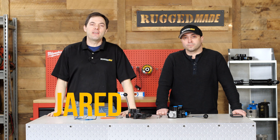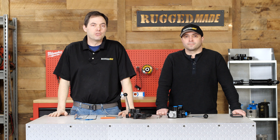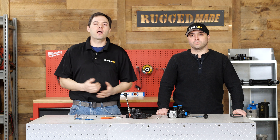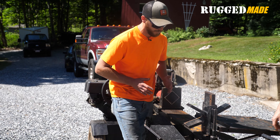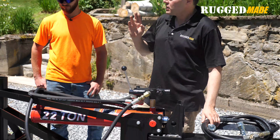Welcome back to Rugged Made. I'm Jared and I'm here with Joe. If you saw our video where we went down to the Dude Ranch, you know who Jake is. Jake's got a great channel where he's always working with cool equipment. He has a great background in professional tree service and does a lot of firewood splitting. So we went down there and got to see all the cool modifications he's made on one of our log splitters.